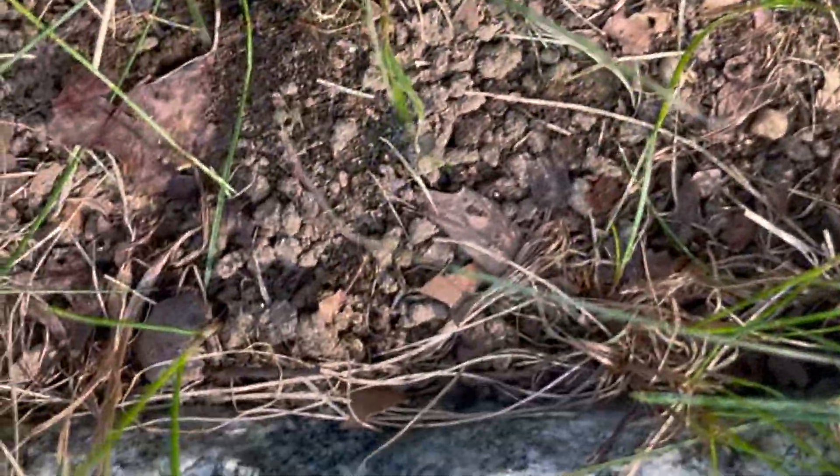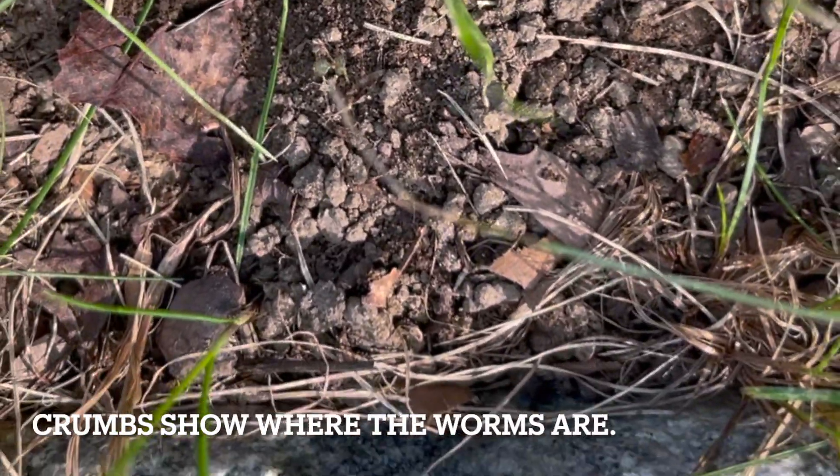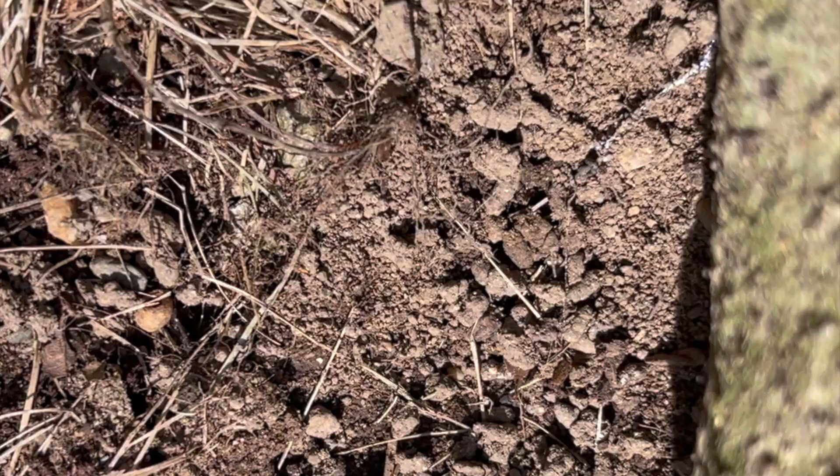Here's a likely spot. You can see the crumbly stuff, and those are made by what the jumping worm excretes. There are some crumbs — this is what the crumbs look like.